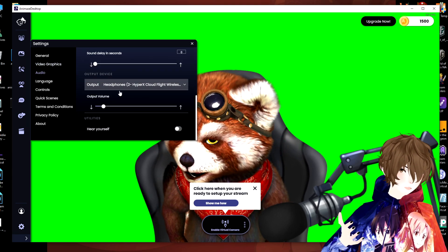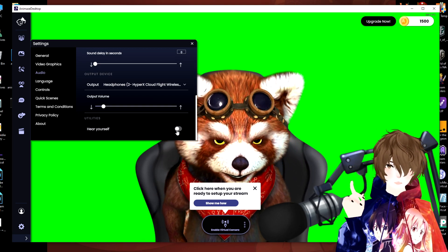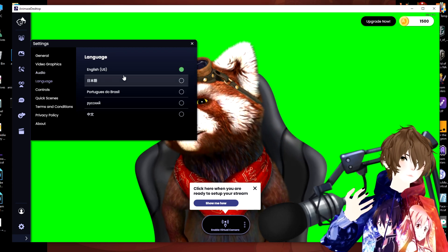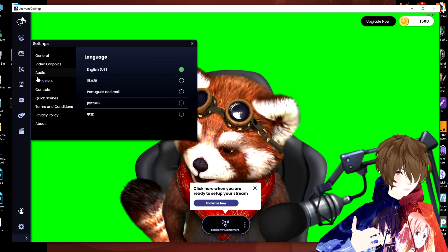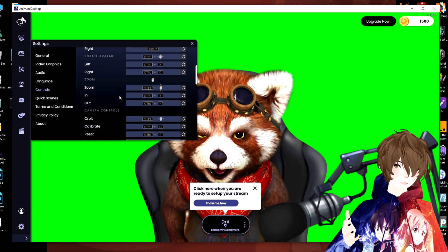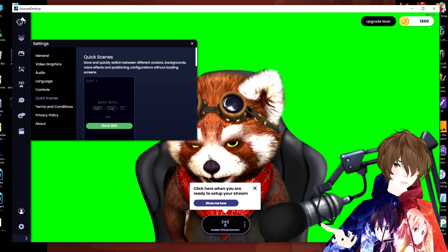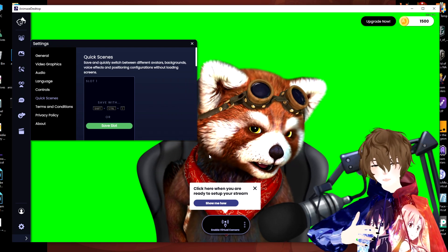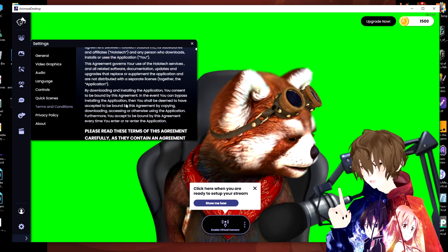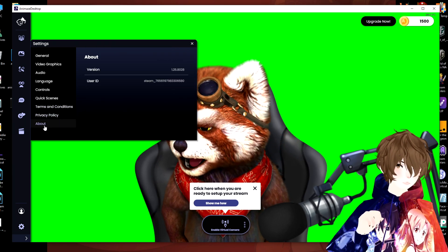For audio, we've got your input, your output, and a 'hear yourself' option — which is a very cool feature. Not a lot of applications have that; you actually have the option to hear yourself through your headset. We've got different languages supported, basic controls on how to change or edit the camera, quick scenes which let you use a gaming chair background or a bedroom scene, and of course terms and conditions and privacy policy.